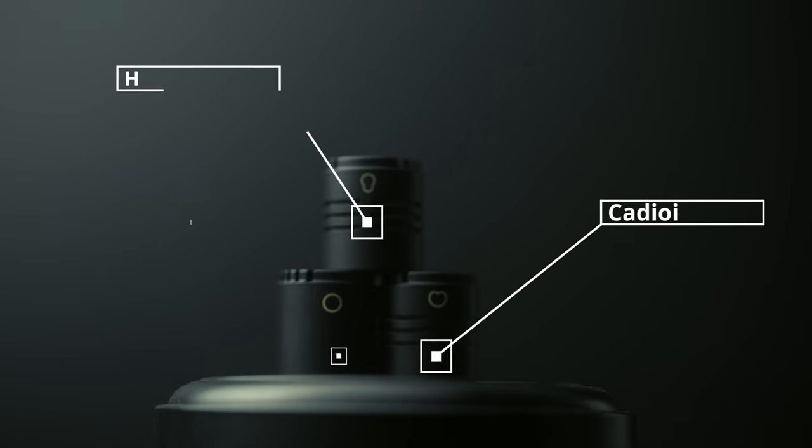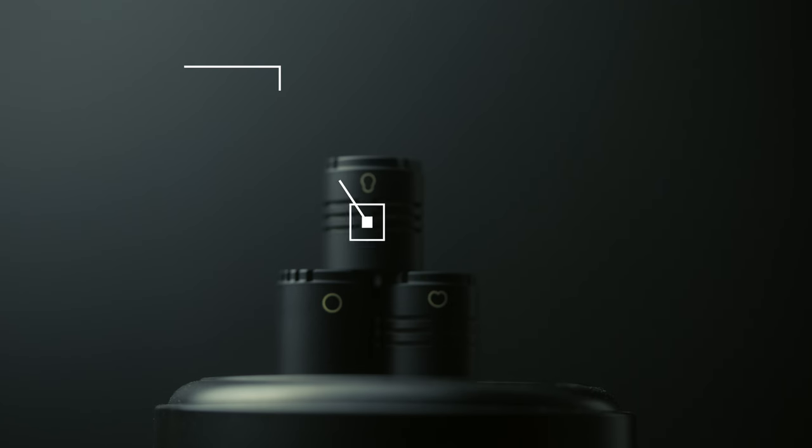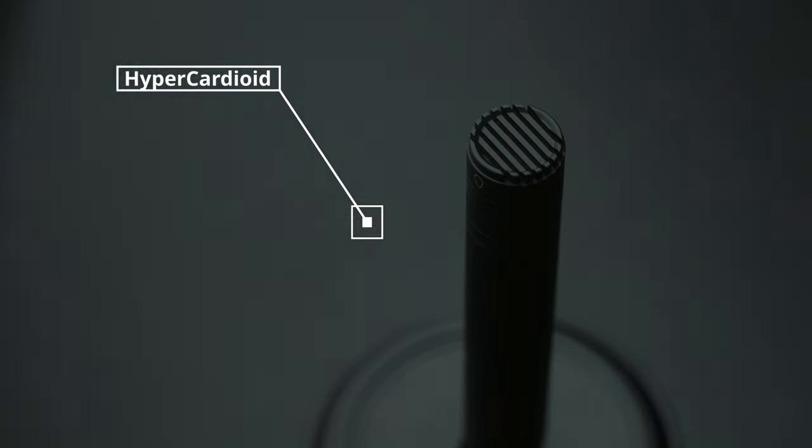The three mic capsules that come with the mics — they both come with their own set — are a cardioid, hypercardioid, and omnidirectional capsule that can be detached and attached to the microphone interchangeably. This means you have the option to choose the pickup pattern of the microphone to be narrow or wide. I use hypercardioid because of the reverb in this space, as the pickup pattern is much more directional and rejects more of the room sound, so you can pick up my voice much more clearly.